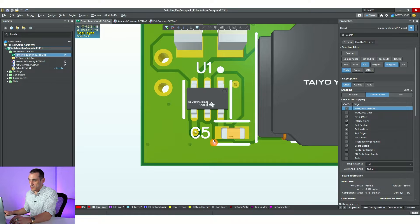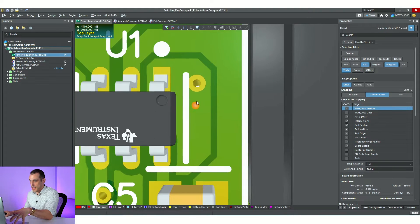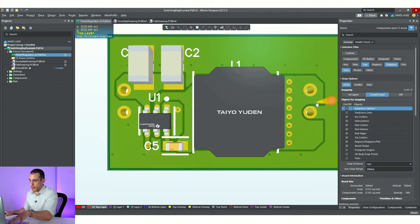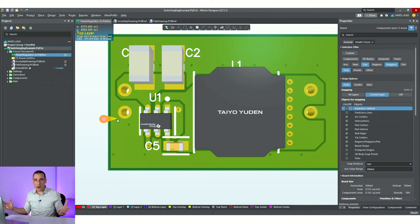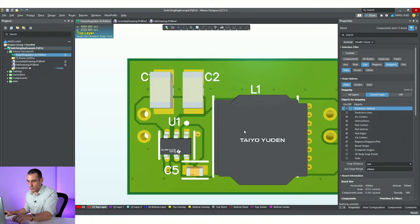First things first, we have some silkscreen problems. You can see C5 is falling onto a via that is untented. Basically what's going to happen during fabrication is they're going to try and apply silkscreen to a piece of copper here, and we don't want any silkscreen falling onto copper. Same thing with this component outline — there are a couple of things we need to adjust. And knowing this is a power regulator, there's going to be a positive input and a ground input, so we need to make sure we label those — they're unlabeled right now.